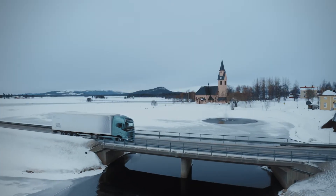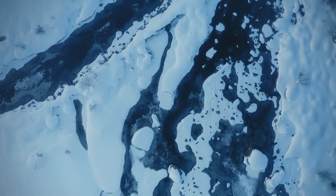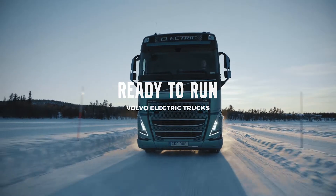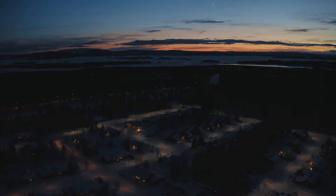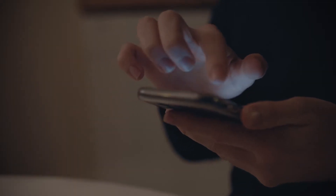Electric vehicles need to be able to perform everywhere, in extreme heat and extreme cold. The Ready to Run feature prepares the batteries and cab climate for an optimal working condition and take-off. Ready to Run lets you preheat or cool the battery and the cab of the truck. You can even do it remotely via the My Truck app.